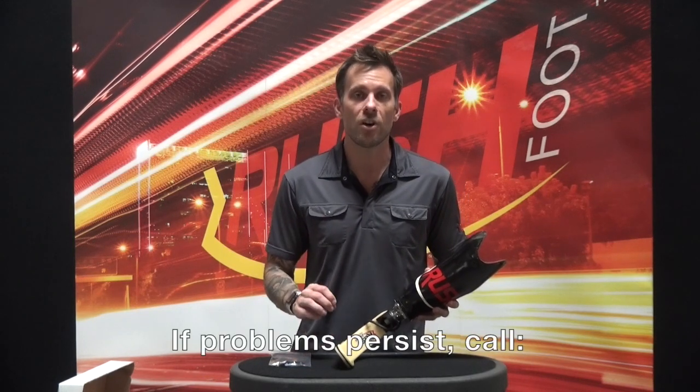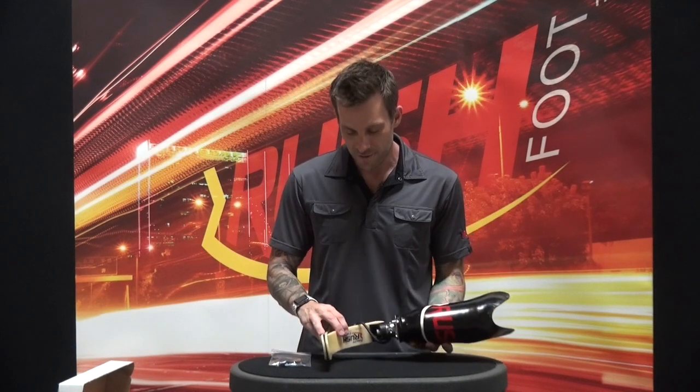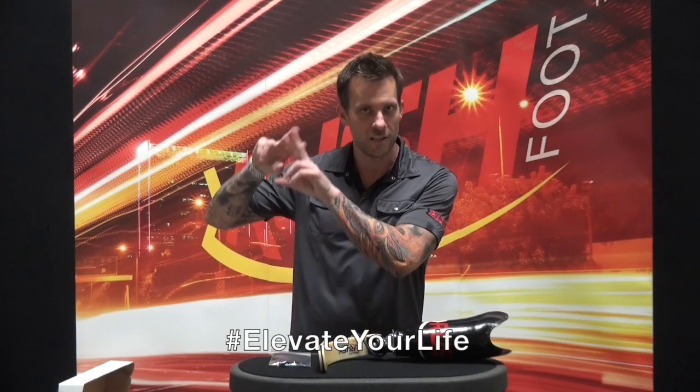So there you have it folks. If you're still having problems, please give us a call immediately at 855-450-7300. Thank you so much for tuning in. Elevate your life.